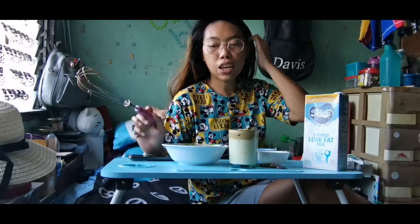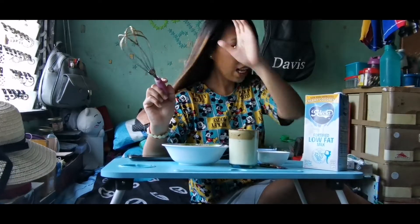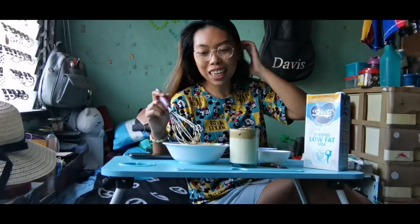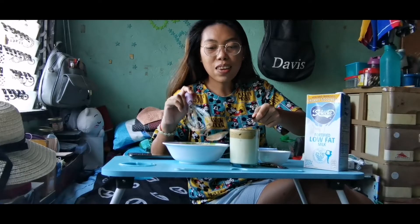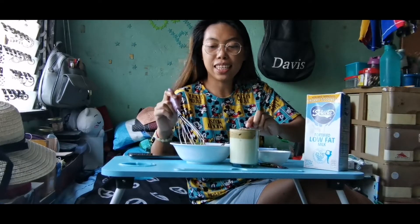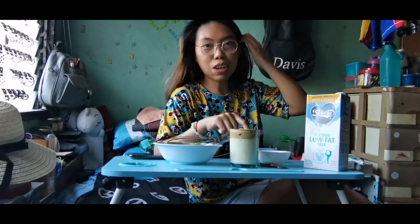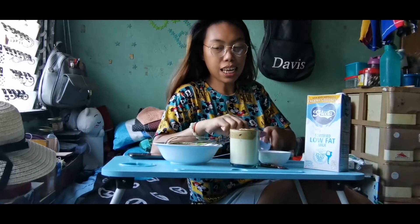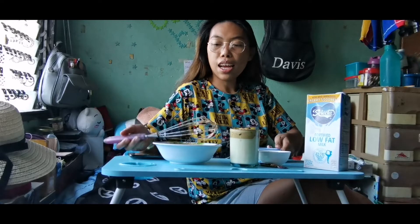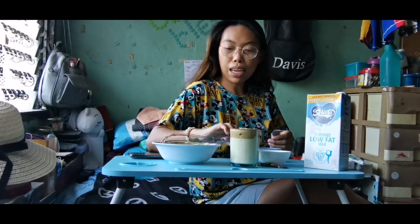Ito siya. Tapos nakita niyo naman na nagtimer ako kanina — 10 minutes. Pero tumitigil-tigil ako. Titikman natin kung ano lasa nito. Grabe, kasi ilang beses na ako nag-try. Shoutout nga pala kay ate Karen na lagi ako niloloko pag lumagawa ko ng dalgona. So, ito na yun — titikman na natin siya. Ang ating pinaghirapan — yung pinaghirapan ko — my God.